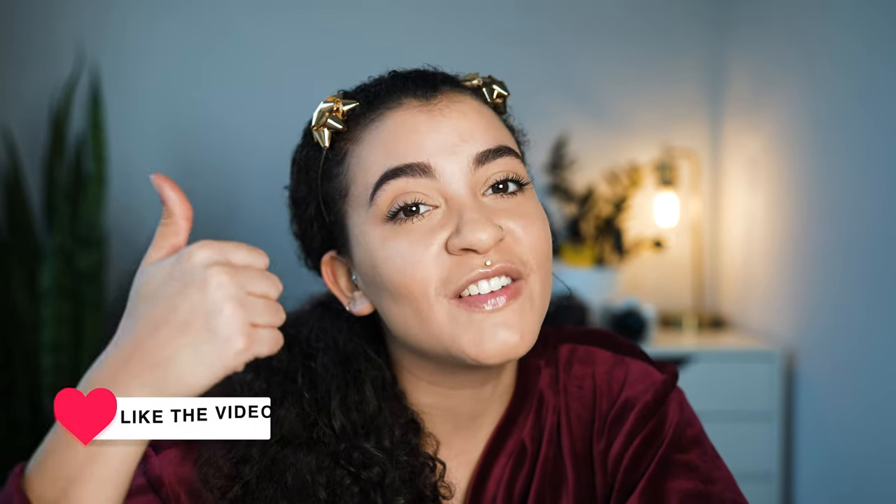I'll leave the link to their website in the description box below, and also the link to the ones I got from Amazon, so if you want to check them out the links are down there. Christmas is next week, so if you haven't already, don't forget to check out my holiday gift guide for the men in your life. That's all I have for today's Test It Tuesday — if you enjoyed today's review, don't forget to give this video a thumbs up, and come back next Tuesday for another product review. Bye!